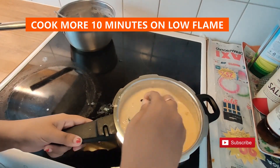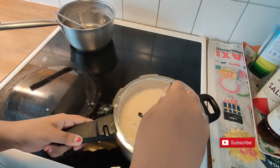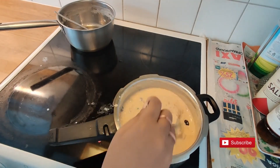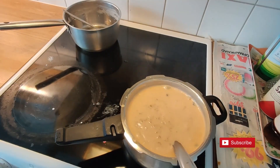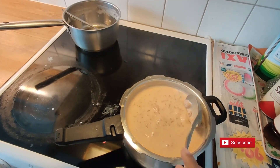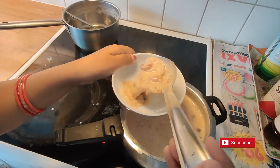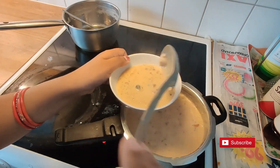Make sure your kheer is a little thin because the rice will soak some milk later and it will become thick. If your kheer becomes too thick, add some boiled milk to thin it out. After 10 minutes, our kheer is ready to eat.